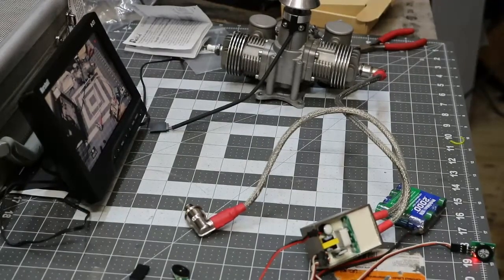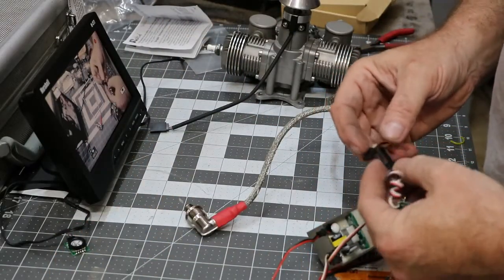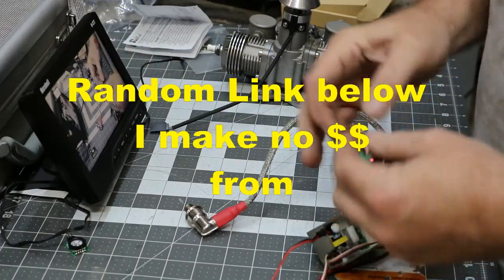That's how you test it — that's how you use that little guy. There are a couple of them out on the market, and this is a different one here. This one comes with a little extension — a servo lead extension on it. You plug this one in here and it does the same thing.